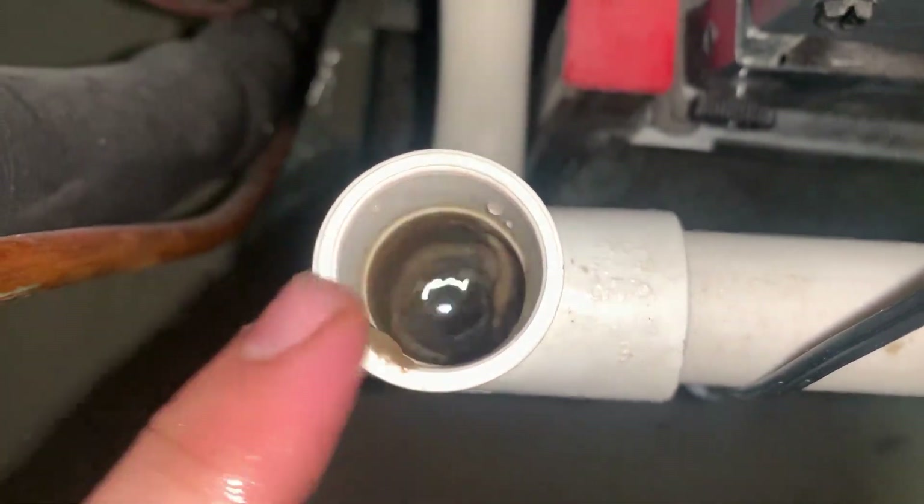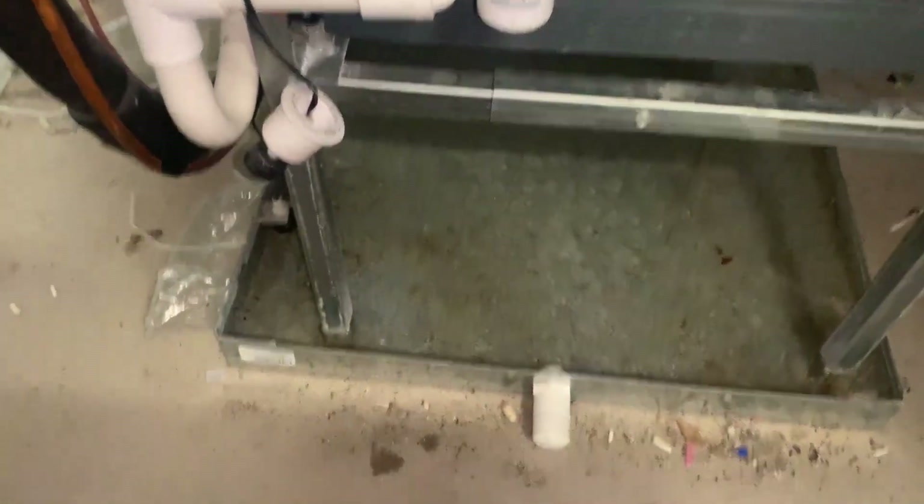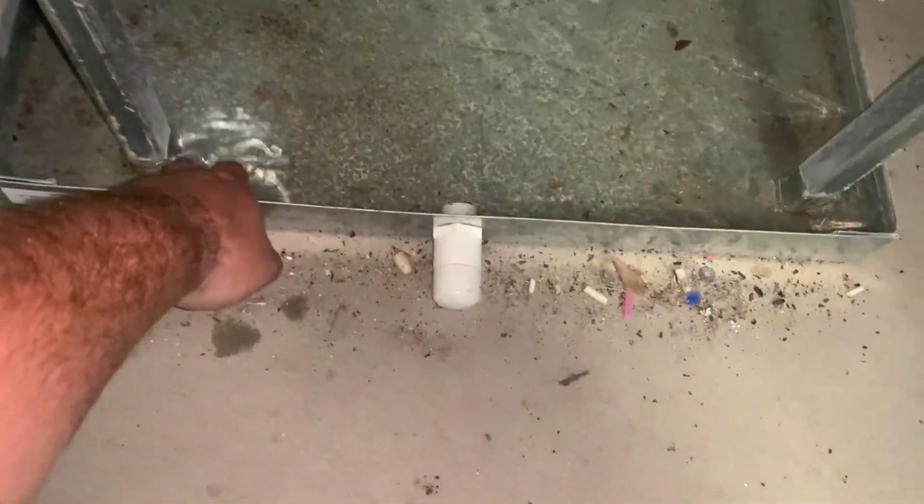Oh yeah, that guy's clogged up pretty good. Let's go ahead and flush it all out and do all that stuff. Get this guy cleaned up.